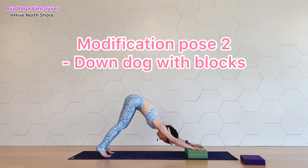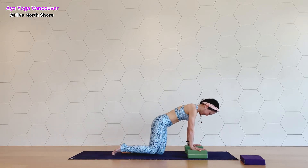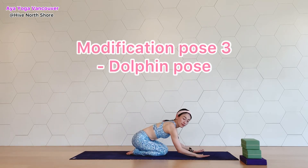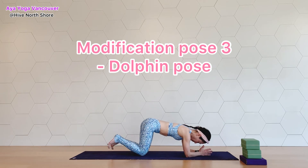Stay here for a few more breaths — feel the nice space in the front and back of your body. Inhale, then shift your body forward and release your knees down. Take a breath. All right, moving to the next modification: dolphin pose. It reduces the stress on your wrists.